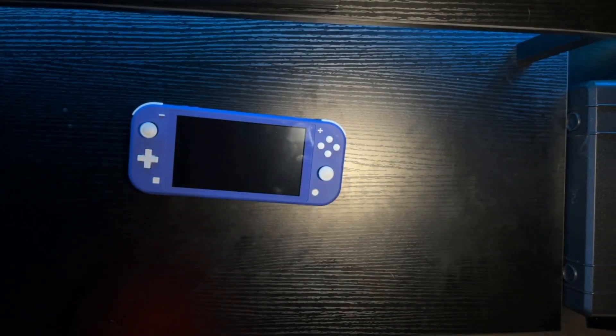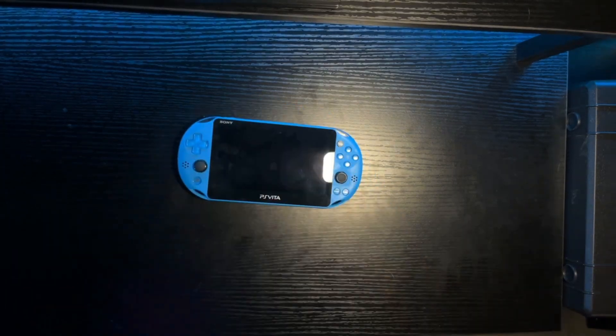The Switch Lite is not the subject of this video. Instead, the subject of this video is something that feels so similar, but couldn't be more different. That's right, I'm talking about the PlayStation Vita.